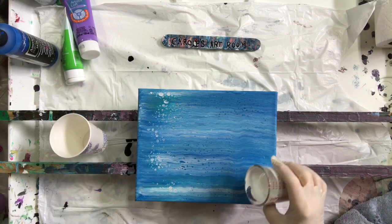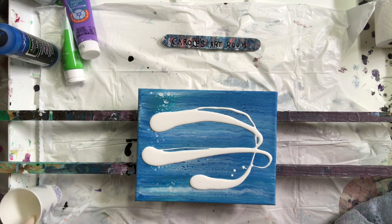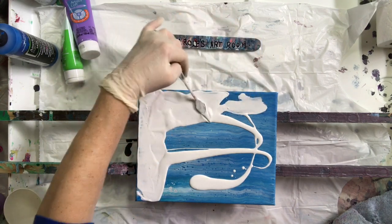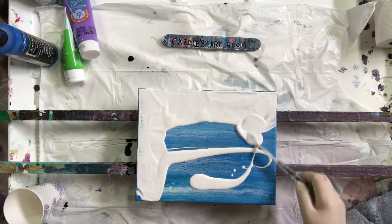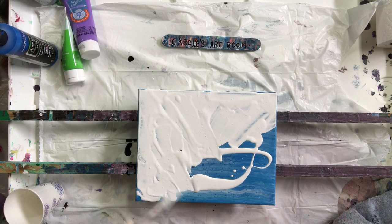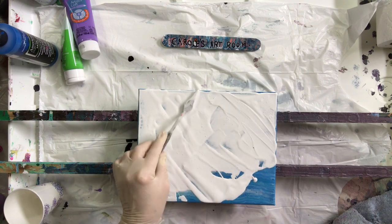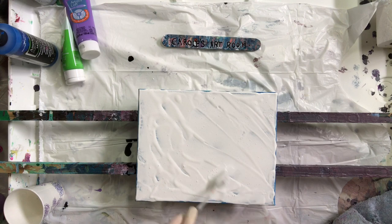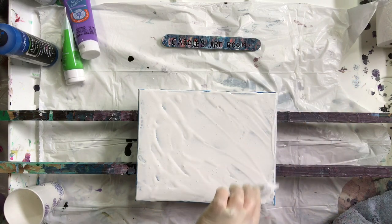This is just the white artist loft paint mixed with some pouring medium, and I'm using some house paint enamel. Last time I mixed the two — artist loft and enamel — half and half. This time I used more enamel, like three-quarters enamel to one-quarter artist loft, and see how that goes.